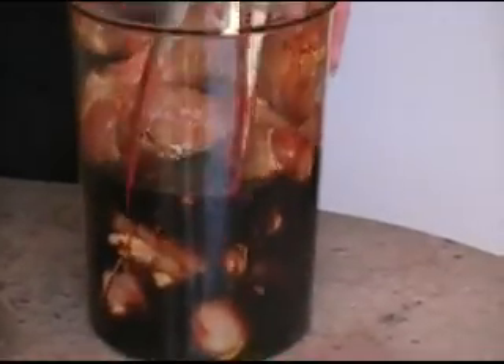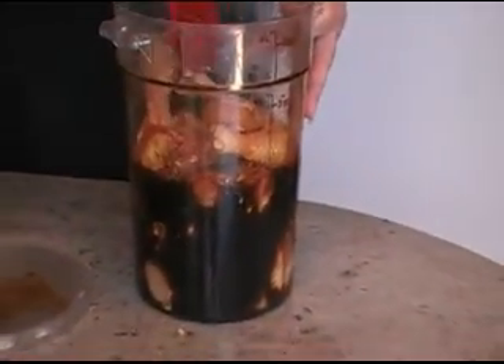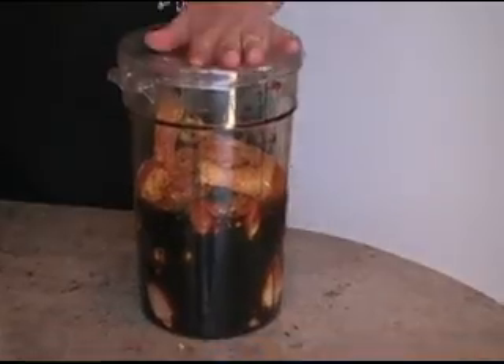If you don't have a container like this to put your drumsticks in, go ahead and use a sealed bag and put everything in a bag and in the fridge. I'm going to put this back in the refrigerator for another 30 minutes.